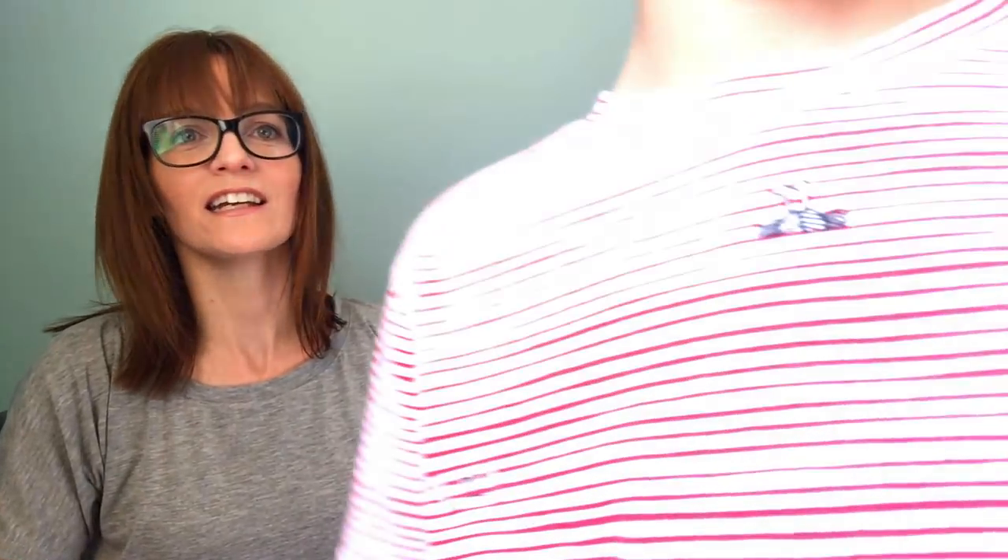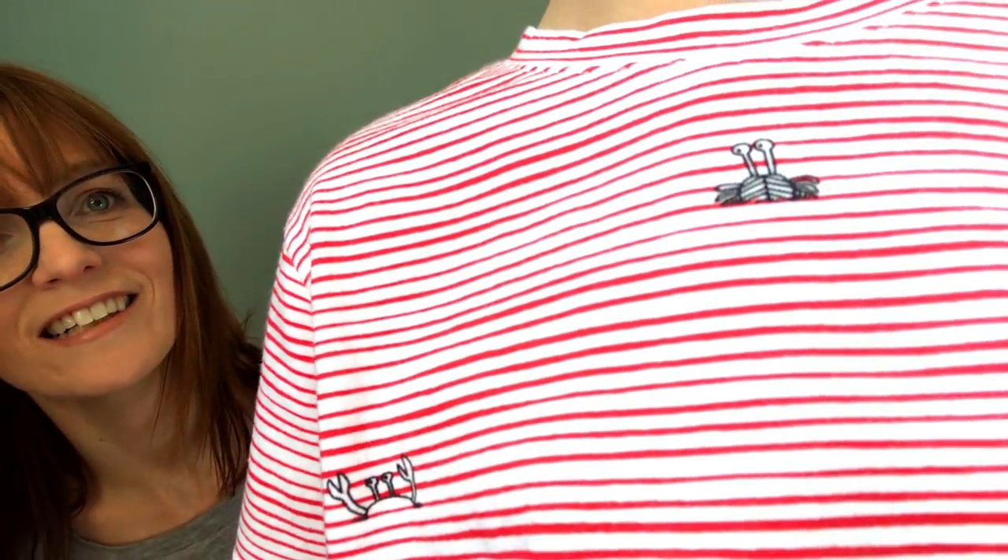Eden, stand over there where Rowan was. Get close and show everyone what's on your t-shirt. Eden is also wearing the Rowan tee, and this is a crab jersey — I think it's by Katia Fabrics, and I purchased it from Somi Sunshine.